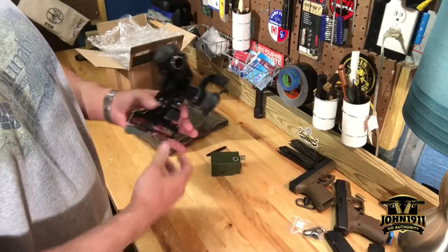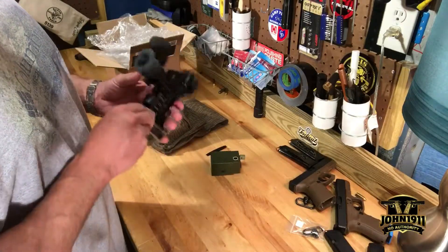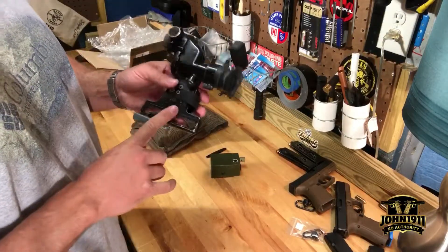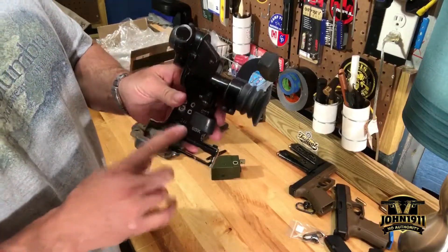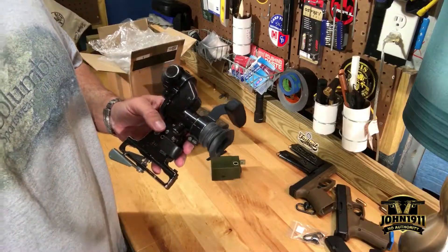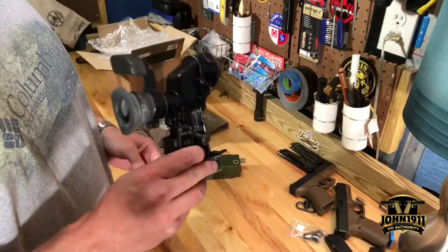We keep stuff here in the armory — I collect anti-tank weapons and I've been trying to get a Russian or European communist bloc RPG sight. They've been stupid expensive in the US. I mean they're going $300, $400, $500 — I think I saw one for $800.